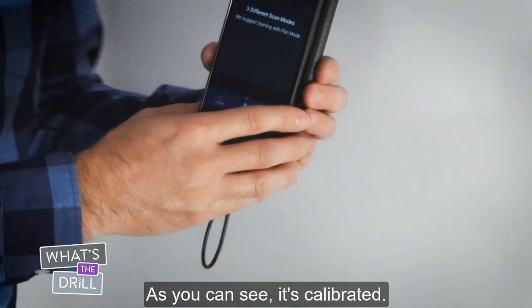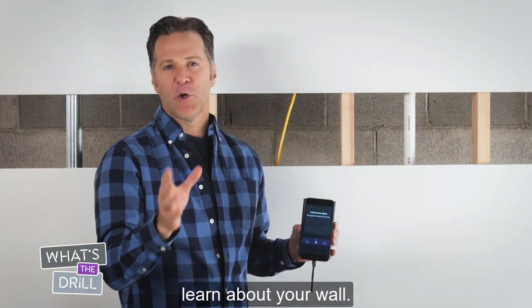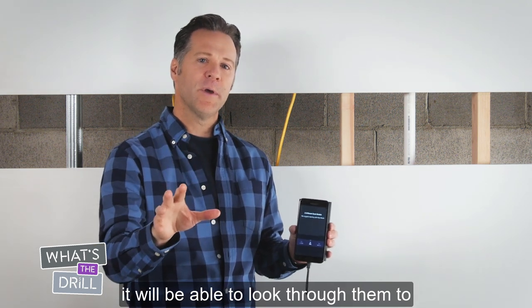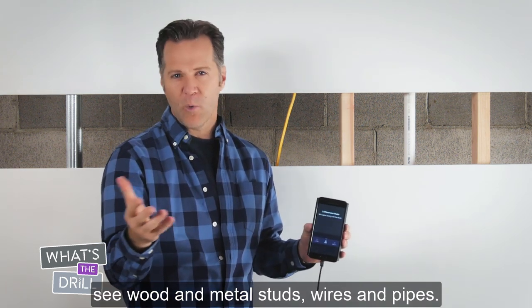As you can see, it's calibrated. Calibrating the device allows it to learn about your wall. Once it knows your walls, you'll be able to look through them to see wood and metal studs, wires and pipes.